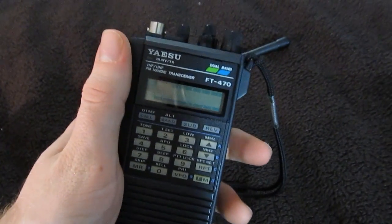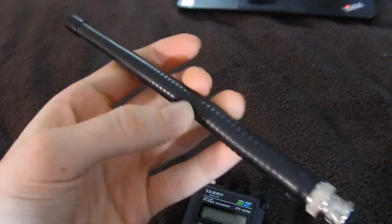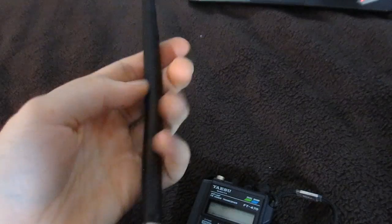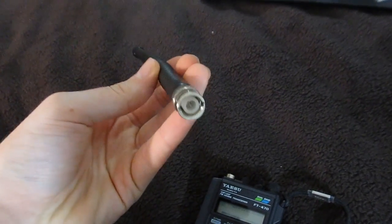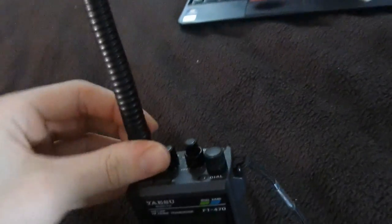Yaesu shipped these with one of their own antennas — I forget the model number, but it was a Yaesu branded antenna. That's not what mine came with. I don't know what this antenna is. There's absolutely no brand name on it, and I don't even know if it's a proper amateur radio antenna for the 2 meter band or whatever. I put a picture of it on an amateur radio Facebook group and asked if they could guess what it is. The biggest guess was either a CB radio antenna or a scanner antenna, but it does seem to work just fine.